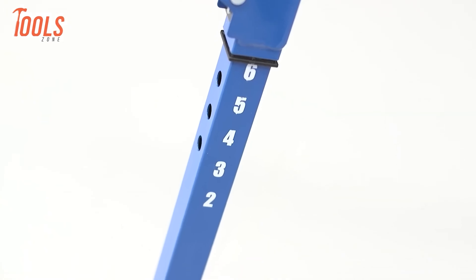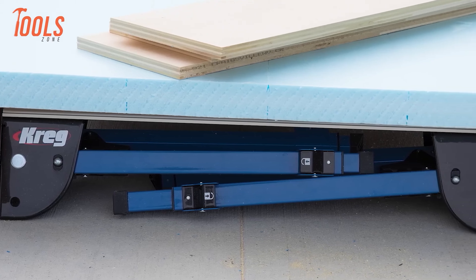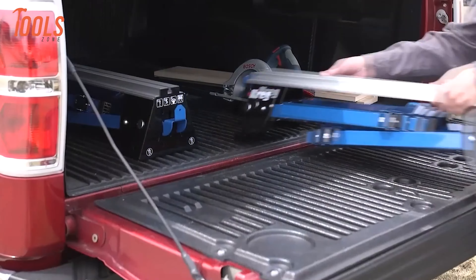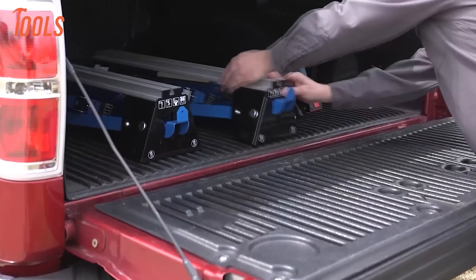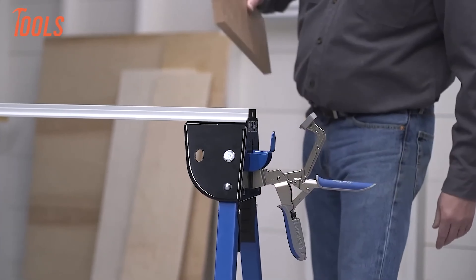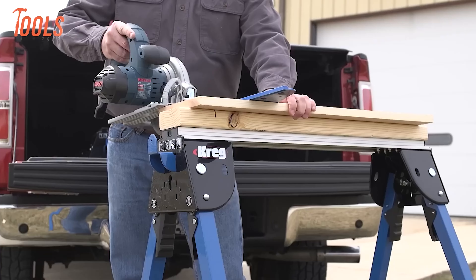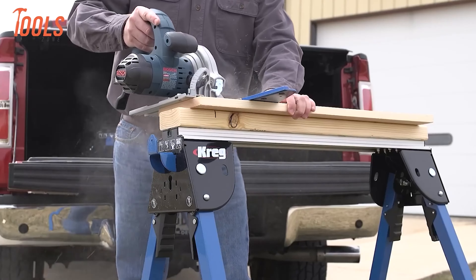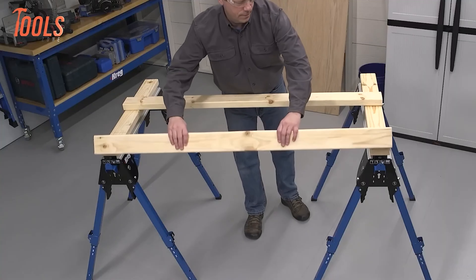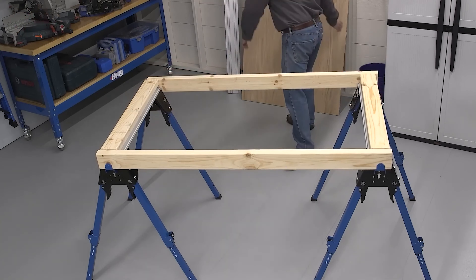Here comes the Kreg Track Horse — a durable yet reliable work support system designed to handle heavy projects with ease. This track horse boasts a sturdy steel and aluminum construction capable of supporting up to 2,200 pounds per pair. Its multifunctional design serves as a sawhorse, work support, and clamping center, offering flexibility in any workspace. Portable and expandable, it can be easily transported and stored, while pairing with another Track Horse creates a large cutting platform or extra-large work table.